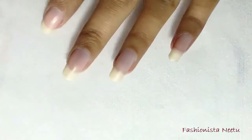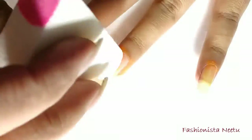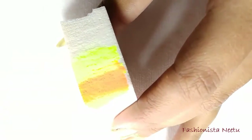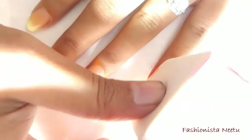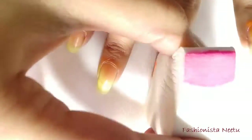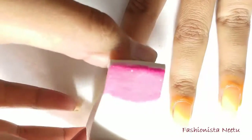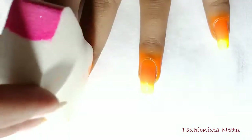Now just dab the sponge on your nails. This polish is a little thin so I think we have to go for about two to three rounds. Re-apply the polish and again dab it. When dabbing, you only have to keep one thing in mind: you have to move a little fast. You don't have to wait for the first coat to be completely dry before you apply the second coat — just dab, then apply the polish on the sponge and dab again, because if you wait for it to completely dry it's not going to give you that rough dabbing look.